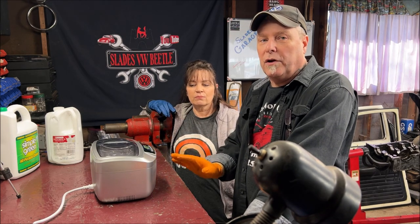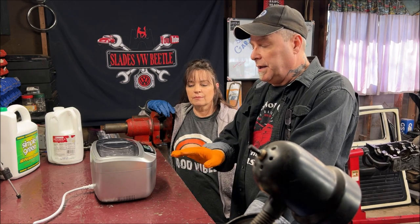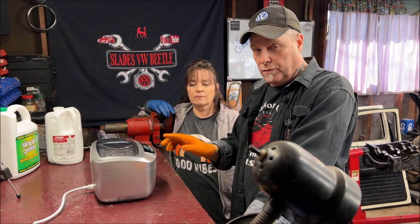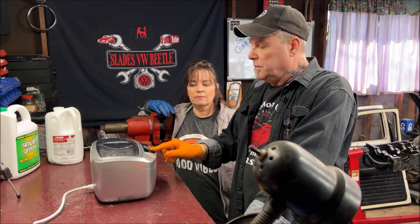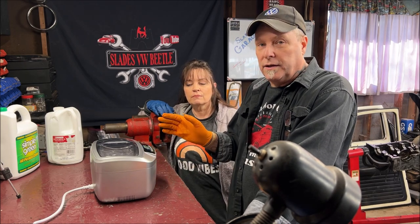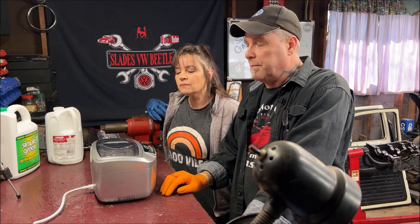When you first get your ultrasonic cleaner and open it up, even if you're not going to use it yet, test it to make sure it's working. Just plug it in, go to the on button, and if you hear that vibration noise, you're good. That way you're not getting your parts ready at the last minute only to find out it doesn't work.